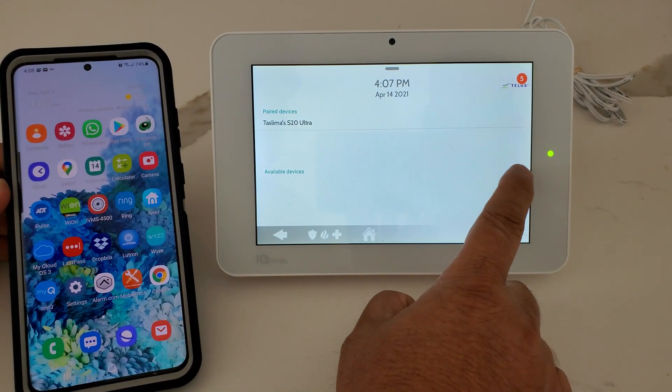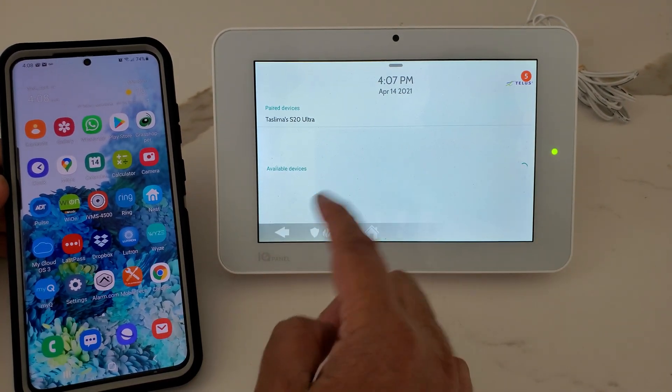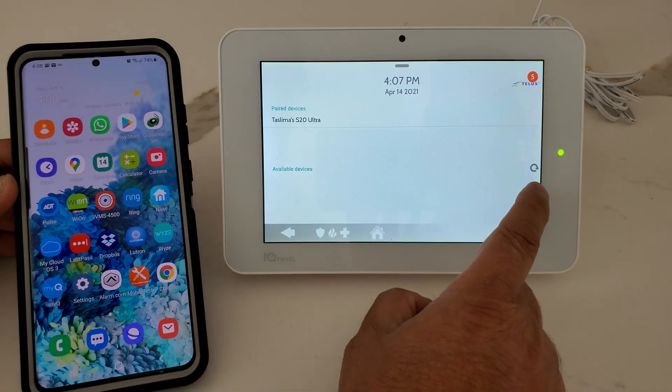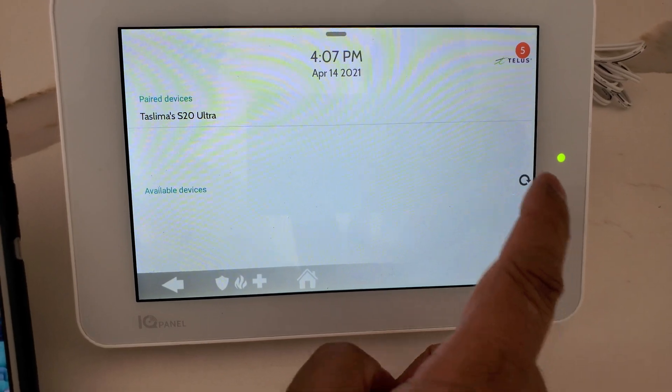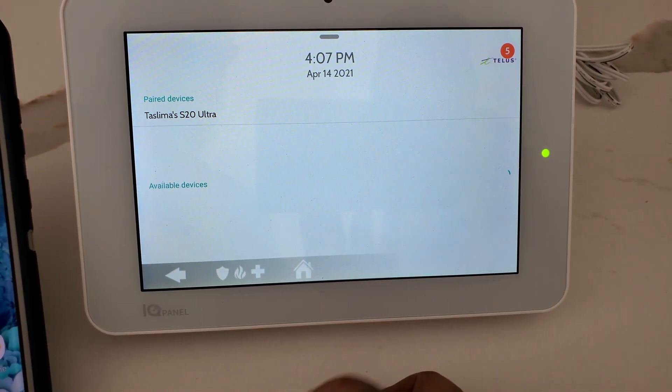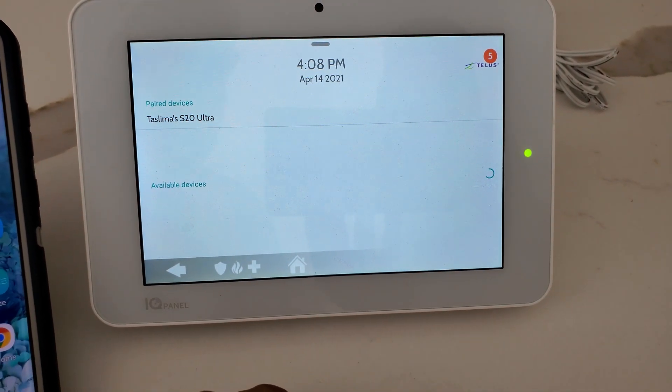If you want to add more phones at the same time, all you do is click Refresh and it's going to find more phones. You can repeat the same process to add additional devices.